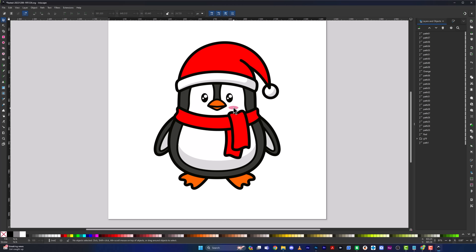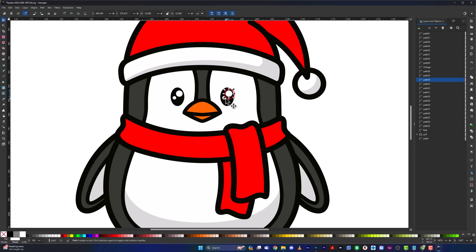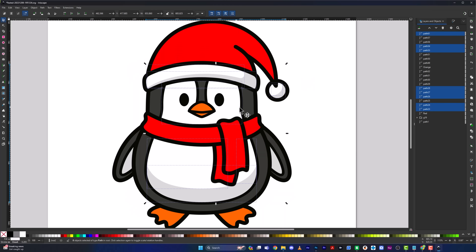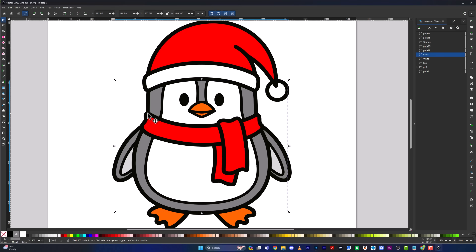Next, we need to remove the pink from the cheeks — just click them and hit Delete. To simplify further, I'm going to make the whites of the eyes disappear and just have black eyes. For the white parts, I'll select them all, go to Path > Union, then label that layer. Then I'll select all the grays, go to Path > Union, and label that layer 'black.'